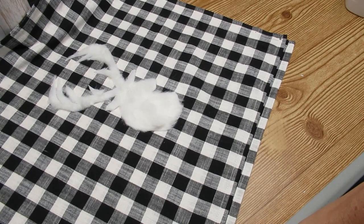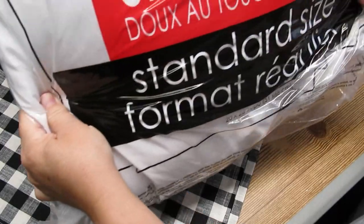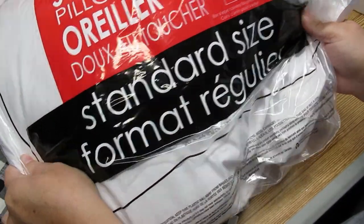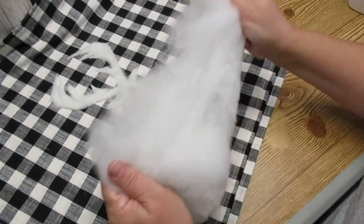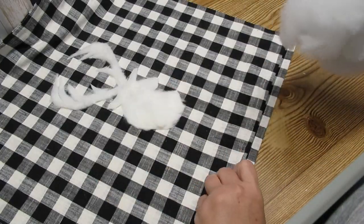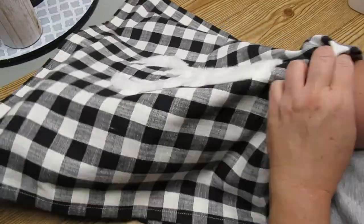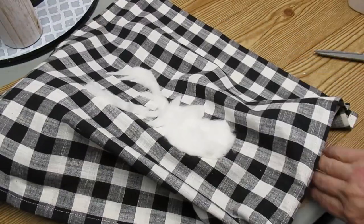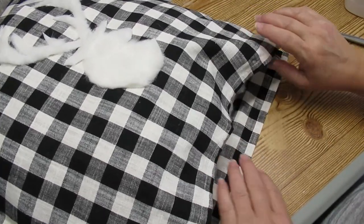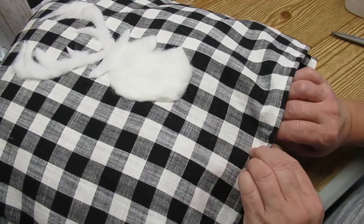Now the fun part is stuffing him. I'm using a pillow from Walmart — basically just a regular sleeping pillow — I've opened it up and I'm going to take the stuffing out and put almost three quarters of it into this. These napkins are 20 inches by 20 inches, so this is going to be a fairly big pillow. What I like to do with the stuffing is grab a chunk and pull it apart a little bit more so it's light and fluffy, and then work it into the pillowcase.